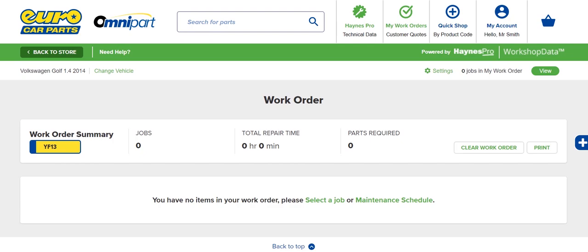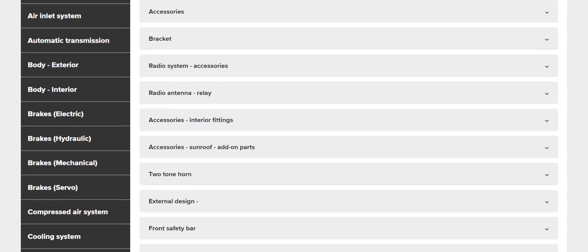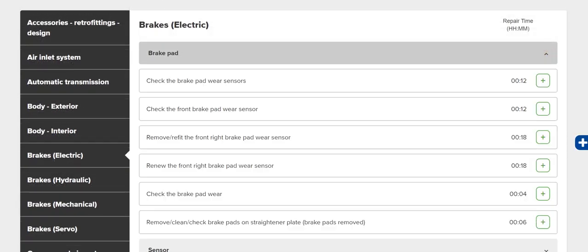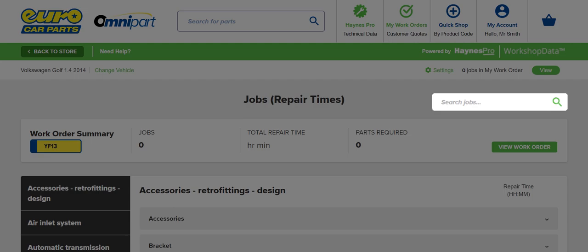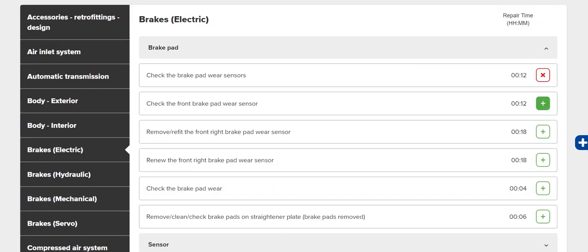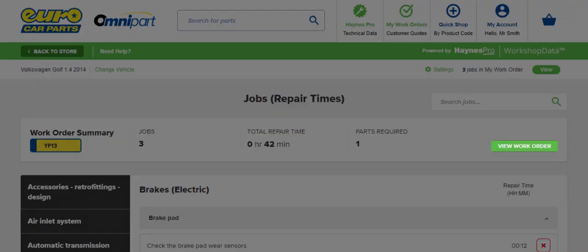Once you've selected the vehicle to work on, click Select a Job. The full list of jobs appears. Use the left-hand menu to select the category, then filter down until you find the jobs you want. Alternatively, you can use the job search, located at the top right corner of the screen. Jobs are added by clicking the green plus icon, or removed by clicking the red X icon. When you're done, click View Work Order to see an overview.